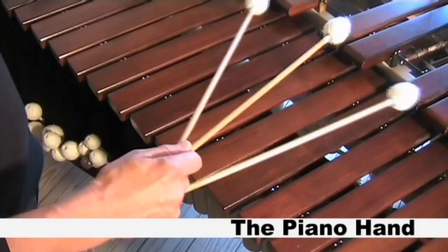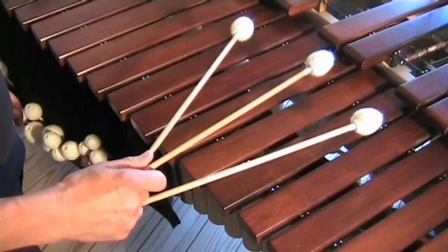The piano hand. When you are hitting with the middle mallet, use your thumb and index finger.